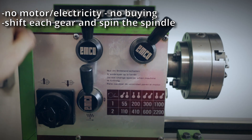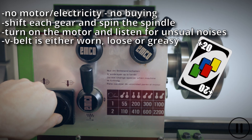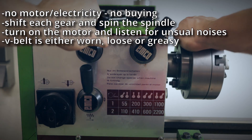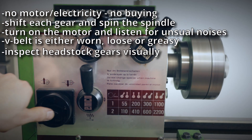Start up the electric motor with the gears engaged and listen for unusual or funny noises. That was the sound of a squeaking V-belt, so add 20 bucks to your budget. Test every gear to hear if there are any teeth missing. If you want to play it safe, it isn't a bad idea to remove the headstock cover and inspect the gears visually as well.